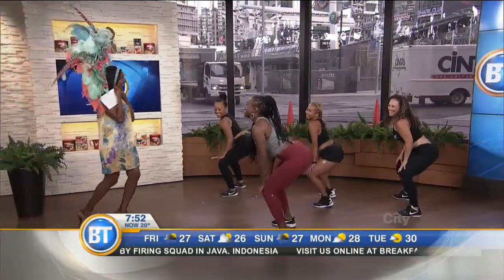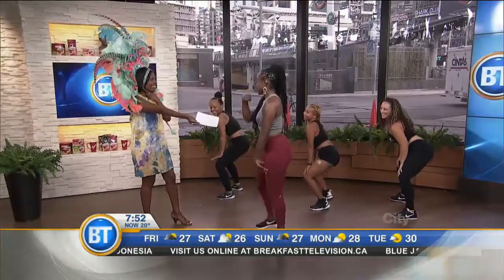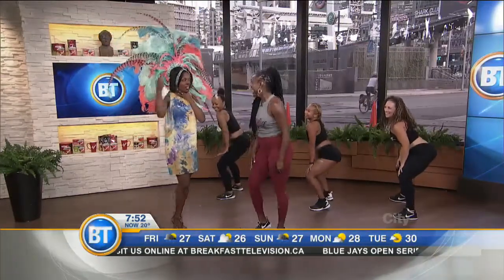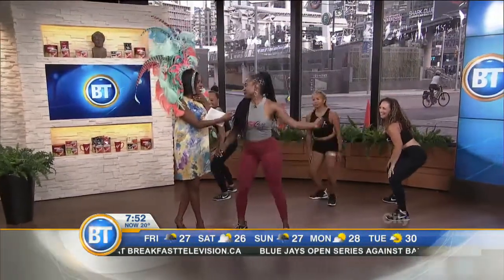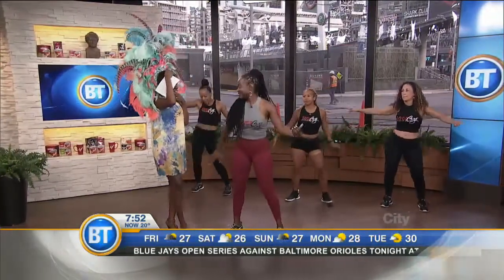I've got to put on a headpiece for it. And you know what? It's a good workout. It's amazing. This is my headpiece here. This is Ayanna Lee Rivera. Thank you — you are the founder of soca-size. I am.